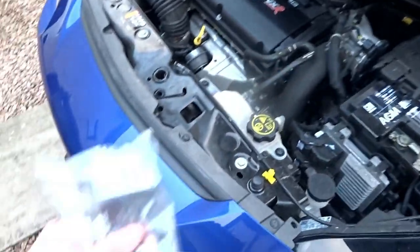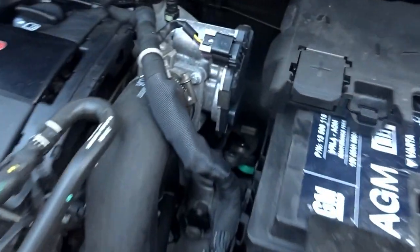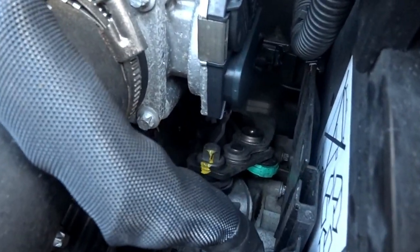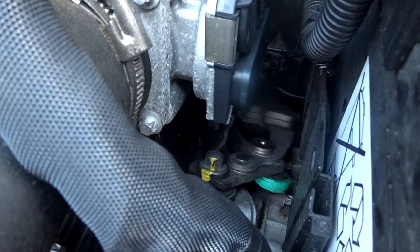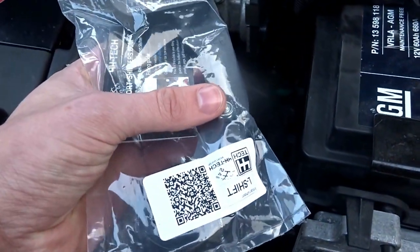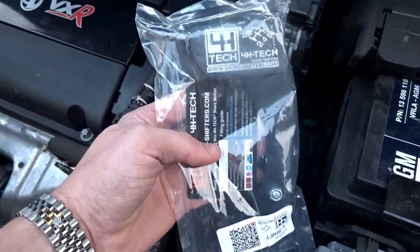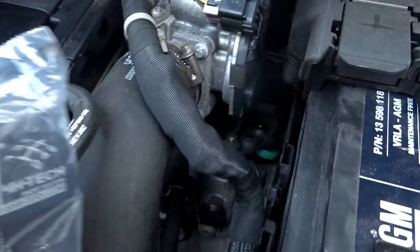Hi guys, welcome back. Today we're going to be fitting our short shift kit from 4H Tech. So we're going to show you down here — this is the original linkage here. If we cycle through the gears you'll see it all moving. So if we hold up this new part next to the old one you can see it's a fairly similar shape. The only difference is that this pivot point here for the linkage is a little bit shorter. This part claims it will reduce our throw size by up to 44%, so it'll be interesting to see.